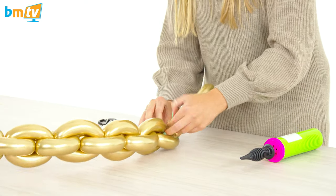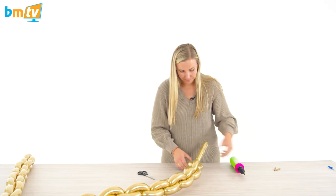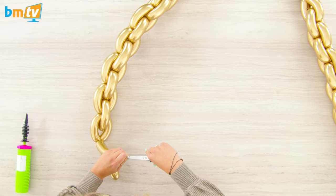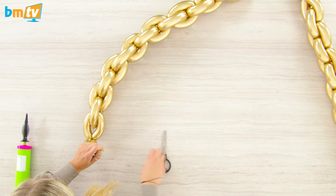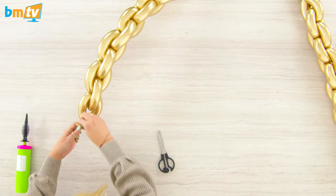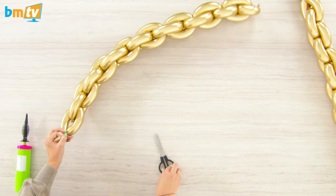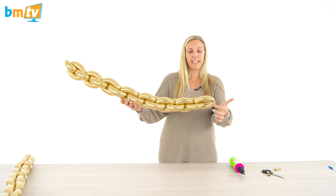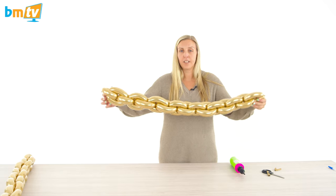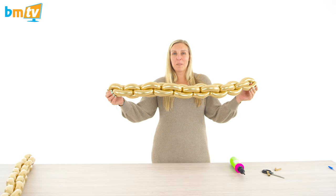Do a knot at the end, snip off the extra bits, and do the same for the other 260 as well. And there you have your 260Q chain. You can carry on extending these — there's a little space to start again and add another 260, so you can have them as long as you wish. They're really effective, great for balloon walls to add texture, different themes — pirates, that kind of stuff.